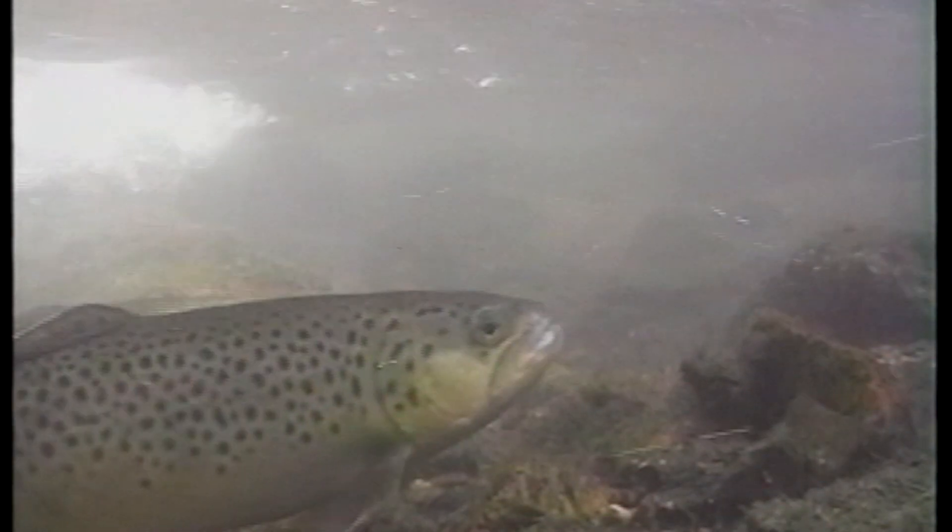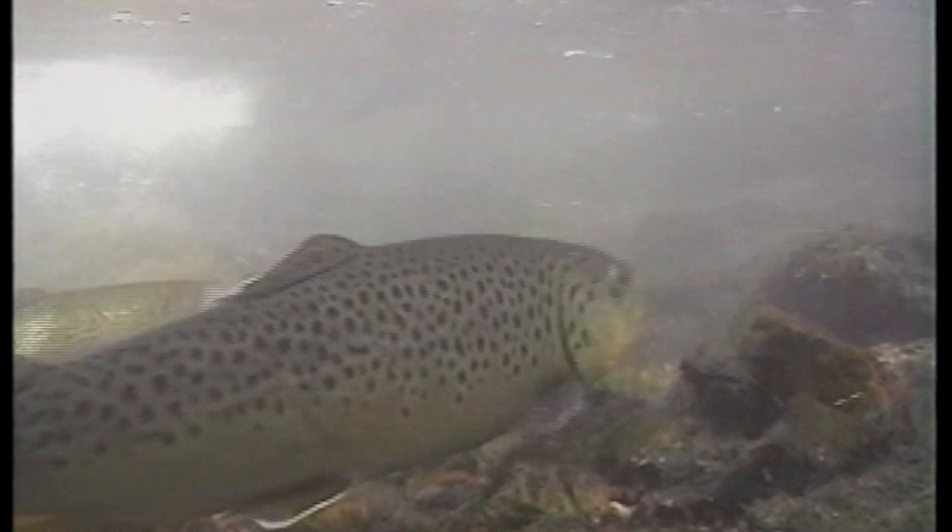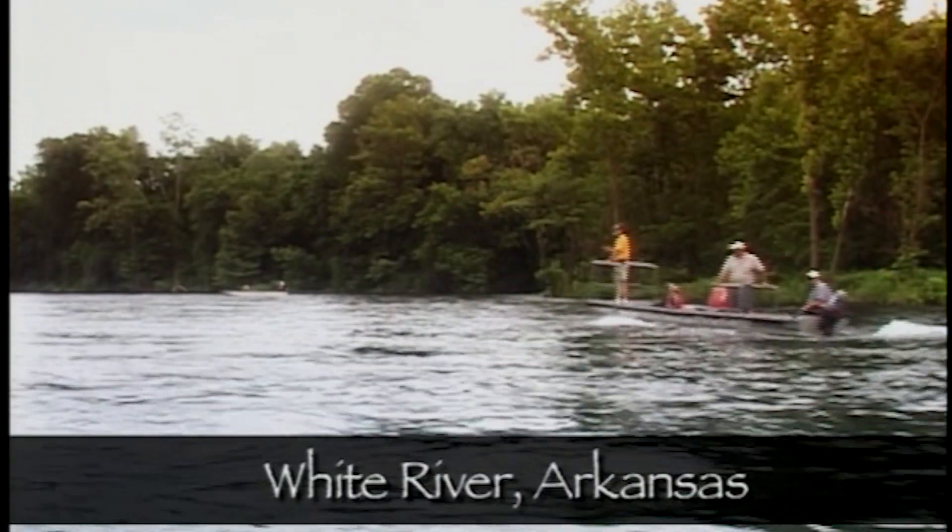This is not to say that big trout do not continue to eat insects — they do. In fact, they often dominate the best feeding lies where they can easily ingest large quantities of invertebrates with minimal expenditure of energy. This is one of the benefits of being at the top of the food chain. Additionally, in some tailwater systems, large trout don't have to hunt for other fish as often since there is such an abundance of other forage, such as freshwater shrimp, which helps them grow. A good example is the White River in Arkansas.